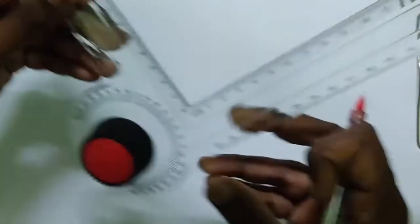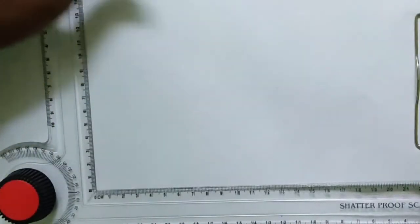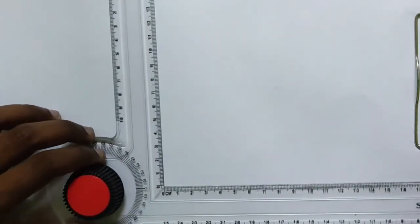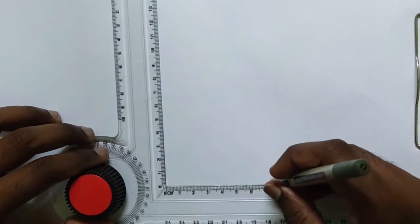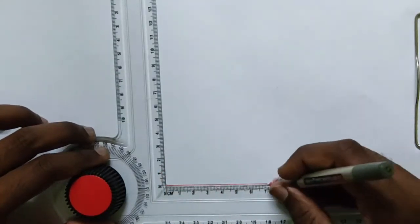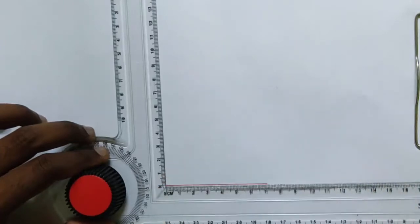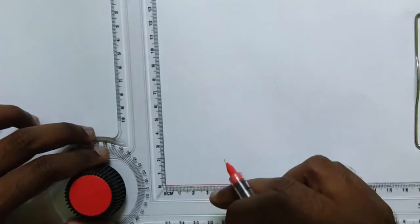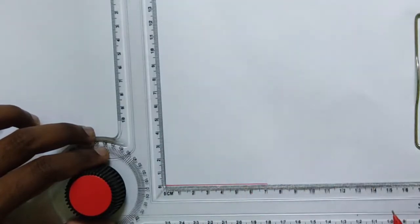Welcome. Let us see how to draw a pentagon using a mini drafter by taking an angle at only one point. For demonstration purposes, I am drawing a 70mm edge here, which is the side length of a pentagon. We know that the included angle of a pentagon is 108 degrees.